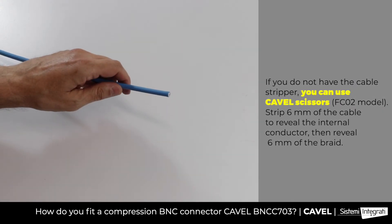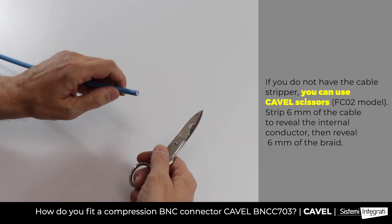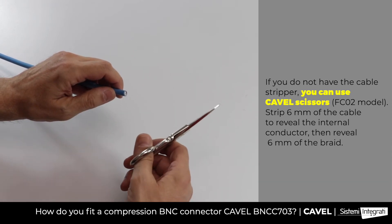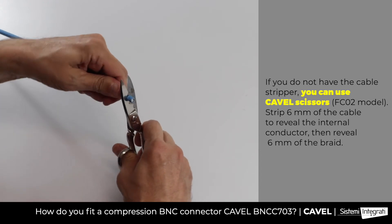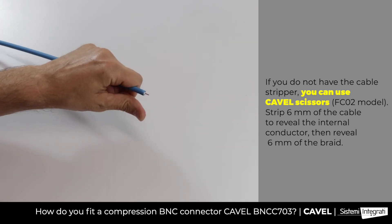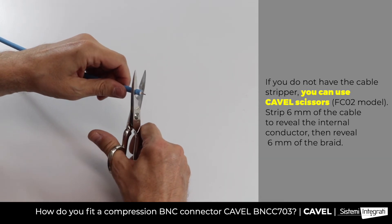As an alternative to the cable stripper, you can use Cavel scissors. You have to strip 6mm of the cable to reveal the antenna conductor. Then reveal 6mm of the braid.